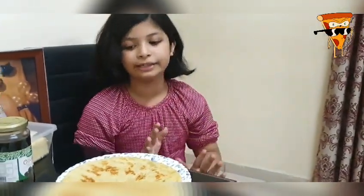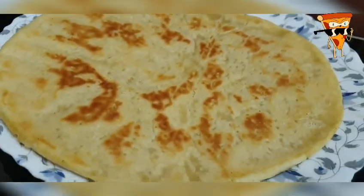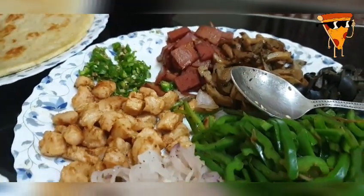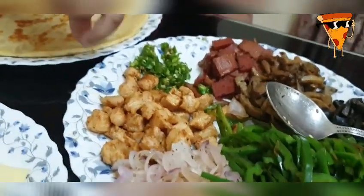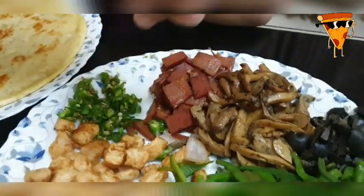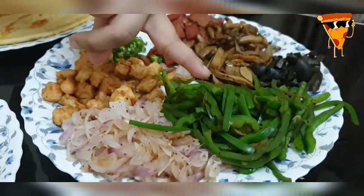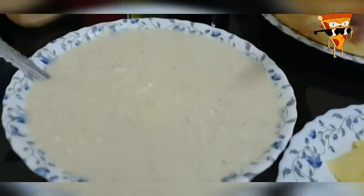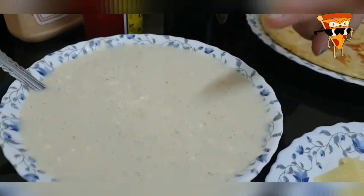So for the ingredients of this pizza, we have pizza bread, hot dog, chili, chicken, mushrooms, black olives, bell peppers, onions, and cheddar cheese. We have this white sauce made by Normix.